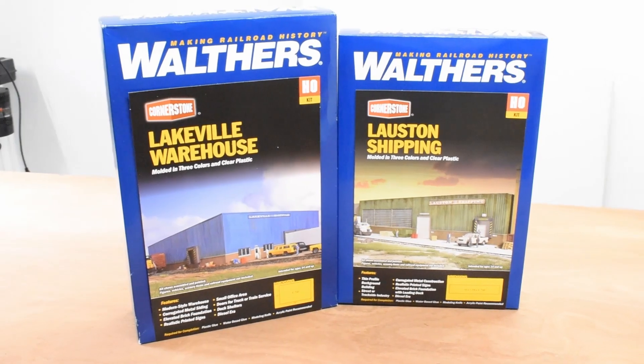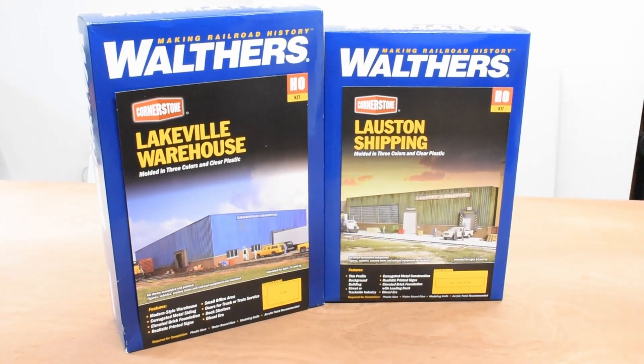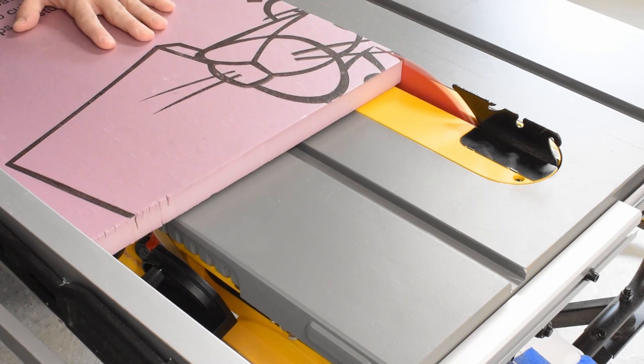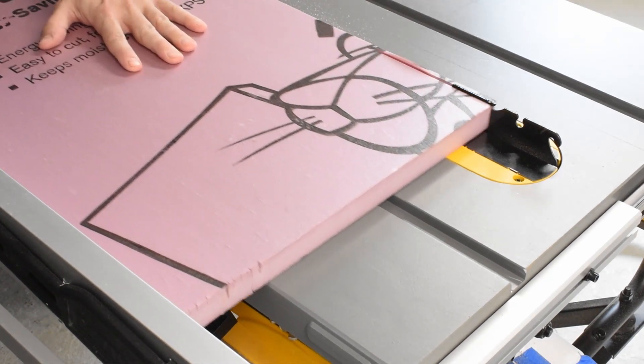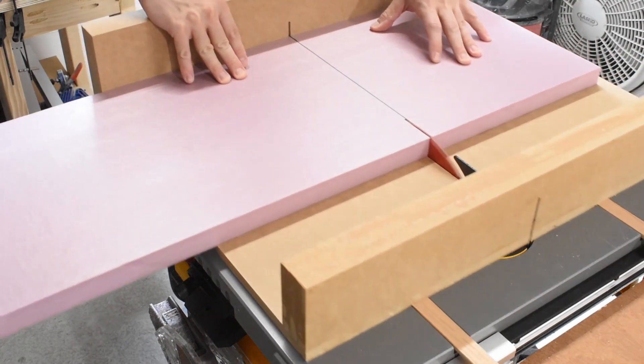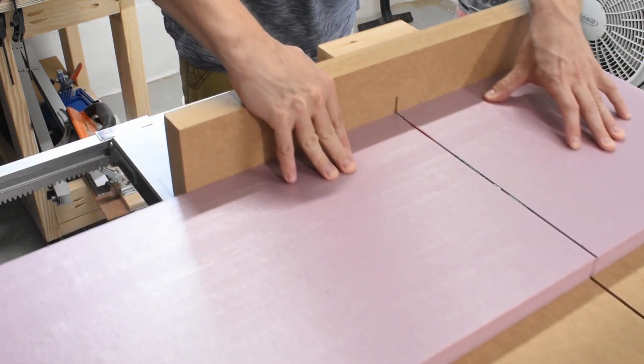The entire layout is based on a manufacturing facility for food products, and so I thought these Walther's warehouse kits were perfect for that. Next I cut up some foam to attach to the top of the layout, and I cut everything on the table saw because I wanted the edges to be nice and flush.